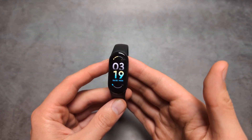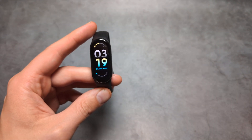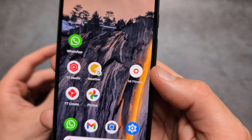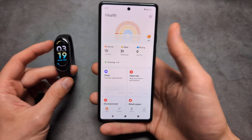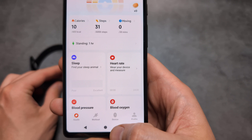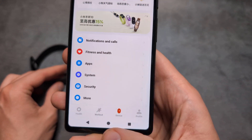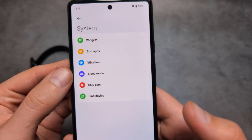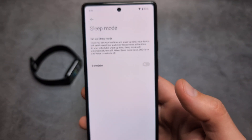Let me show you how to set up and schedule your sleep mode on your Xiaomi Band 10. To set it up we actually have to use our phone app — the Mi Fitness app that you use to check your stats. So we are simply going to go in the device tab over here on the bottom, then click system settings, and click sleep mode. This is where we can find it.